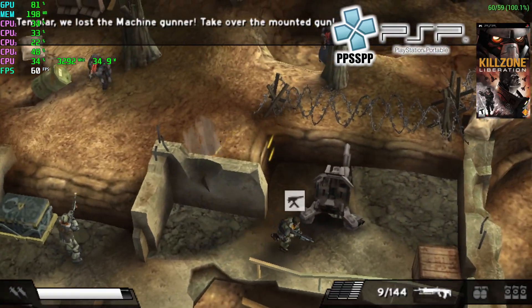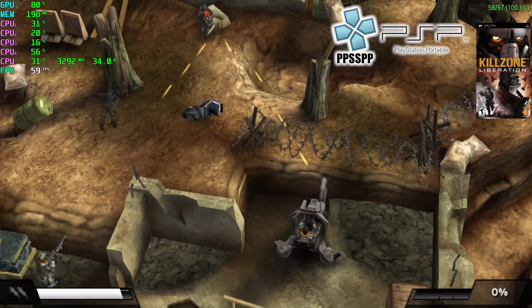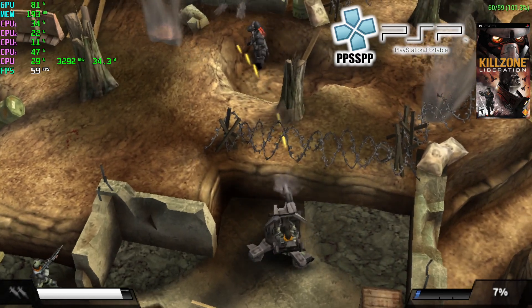Emulating PlayStation Portable games with PPSSPP is going to be no trouble for this chip whatsoever. Even God of War: Chains of Olympus runs at full speed. Killzone is a little harder to run — we're at 2x resolution — and we're running at a constant 60 FPS.